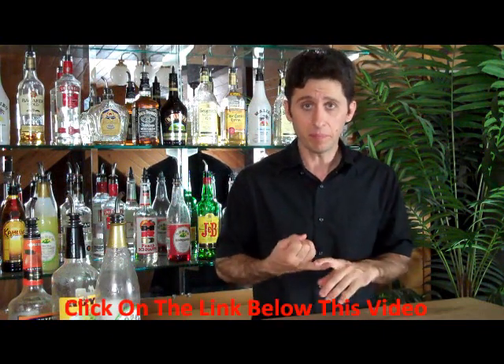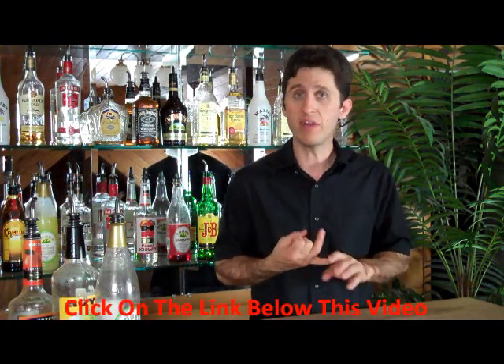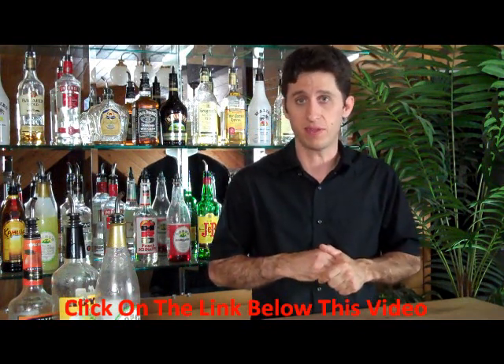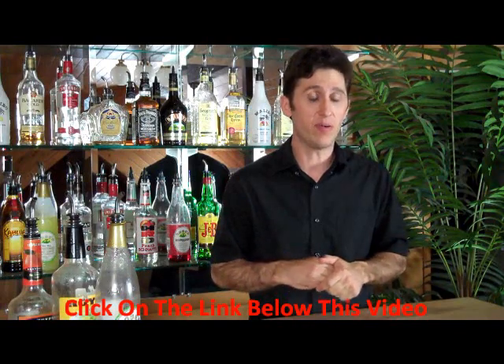So anyway, thanks for your time, I appreciate it. Check out the link below this video — we have some more great information about kegerators and some kegerator equipment and places that you can find kegerators online and that sort of thing. All right, thank you so much, take care and we'll talk to you later.